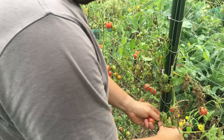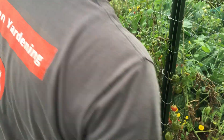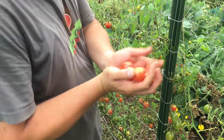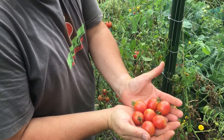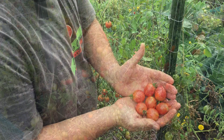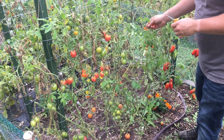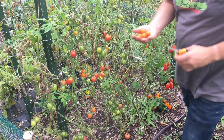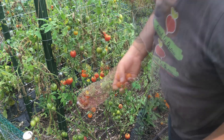Moving on, we've got more tomatoes — different varieties. Each one I'm harvesting right now is a different variety from the previous one. Not only do we enjoy these different tomatoes, but we get to see which ones we like best and determine whether to grow them again next year. These orange ones are super sweet — in years past the orange have always been my favorite.